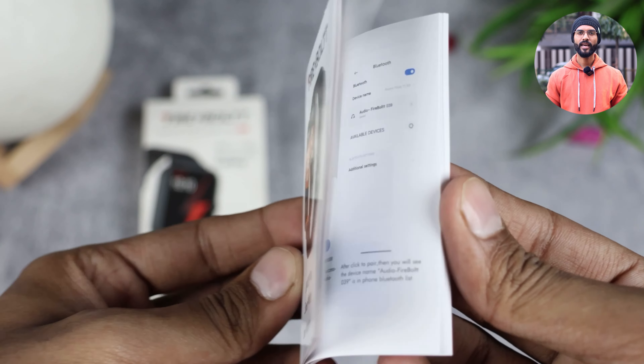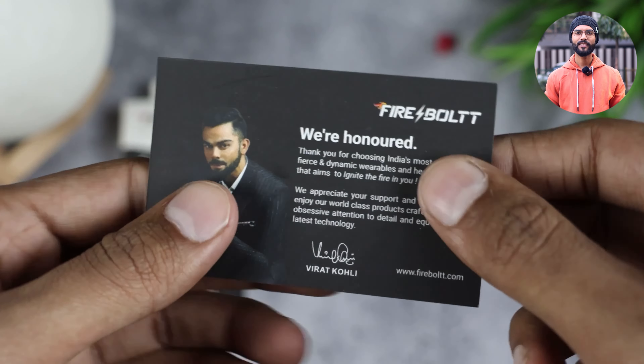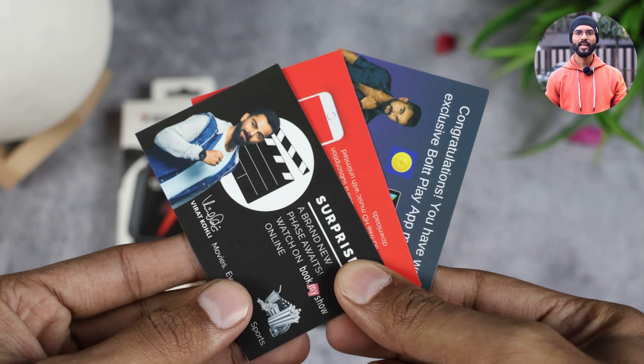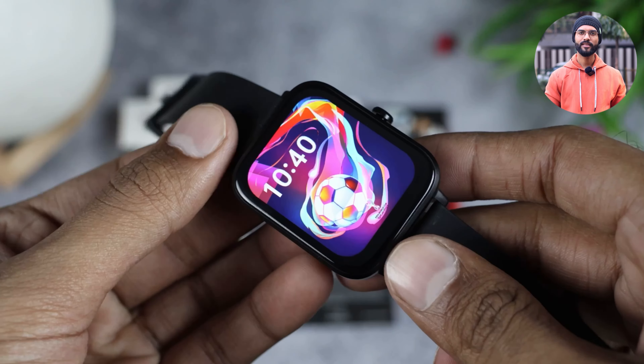First of all, you have a user manual provided which you can use to learn to operate this watch. You also have a warranty card provided from Firebolt, and with that you will see a subscription card here. You also get a charging cable which is of great quality, and of course you get the watch itself, which is also great quality.